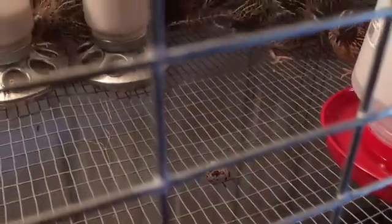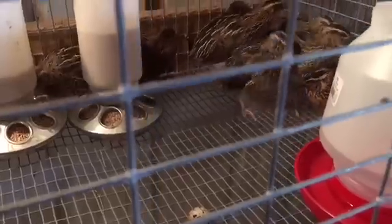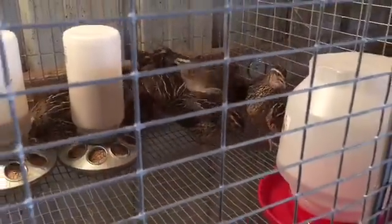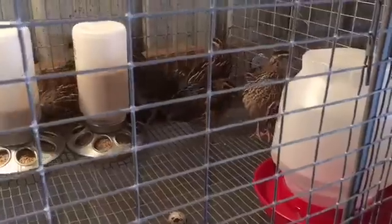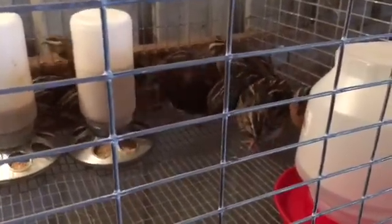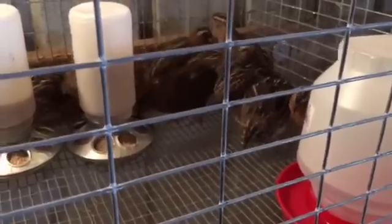Hey guys, welcome to Appalachia's Homestead. We wanted to show you our new quail setup. We're out in the barn, and yes, you're going to hear roosters — this is the way it rolls here. This is our new quail setup, and a lot of you guys have been asking about our quail.